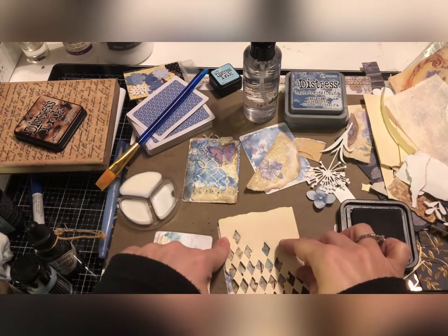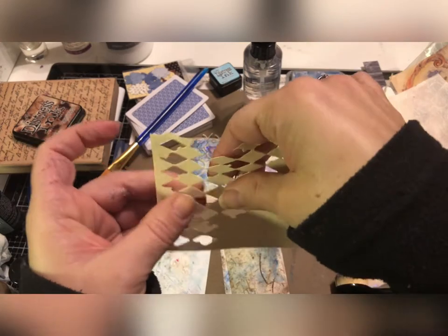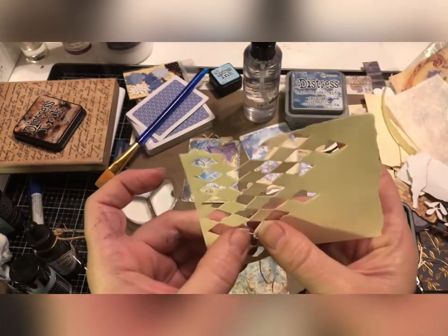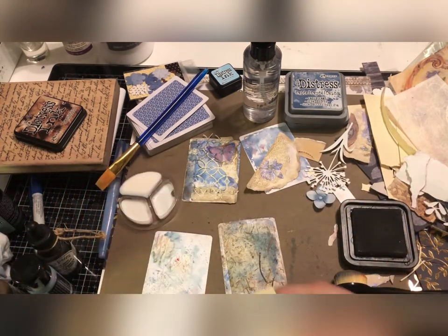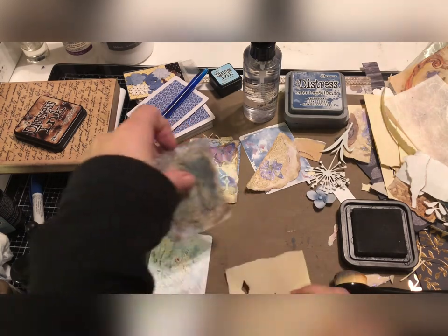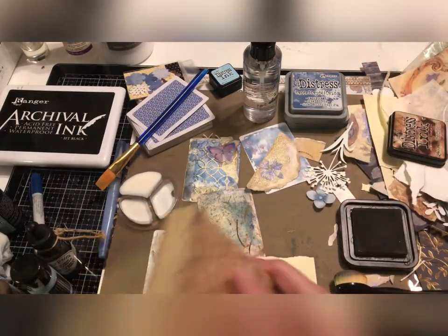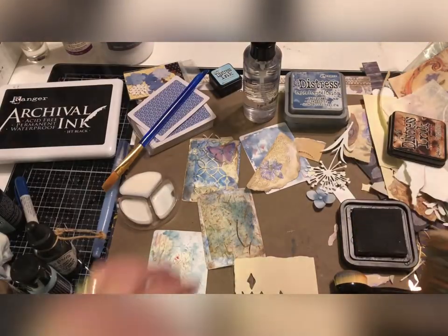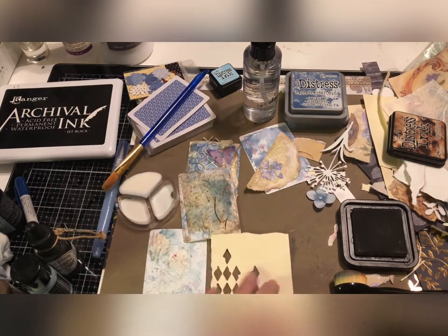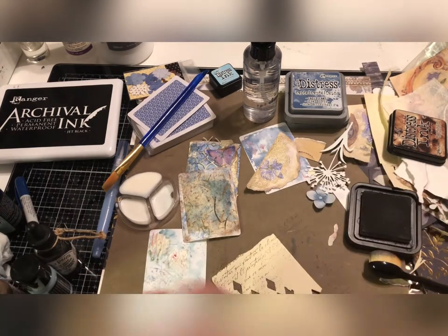I think I just want to do a few of these — I'll cut it off right here. When you use these they just pop right apart. I think I want to do this one again and stamp it on this piece here. That's kind of fun.